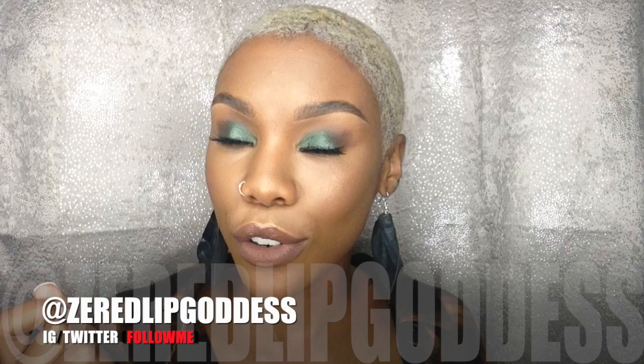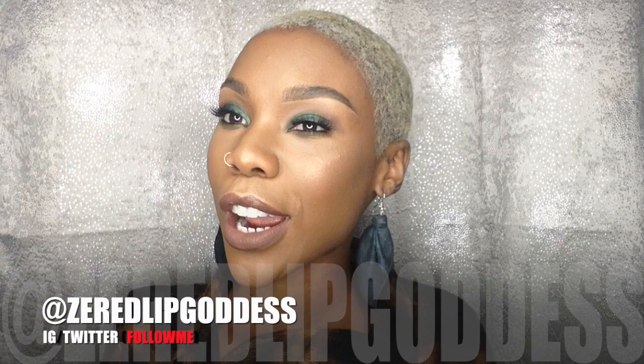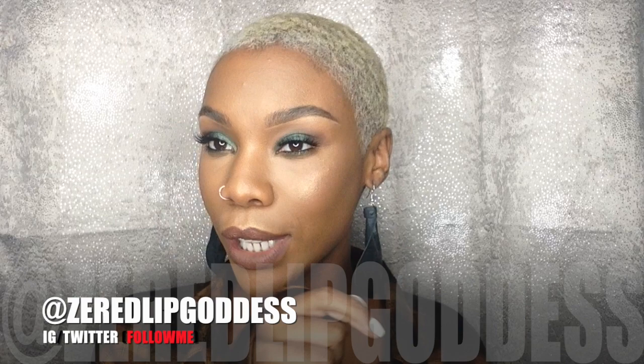But before we get started, make sure that you subscribe — because if you're not subscribed, how will you know about the tea coming your way for the fall? Make sure you hit that subscribe button and the bell so that you receive all of my notifications. Without further ado, let's get into this video!